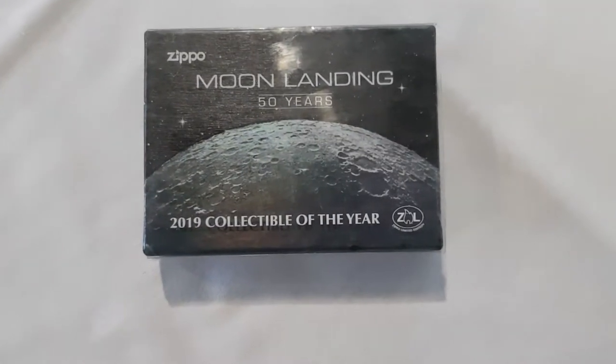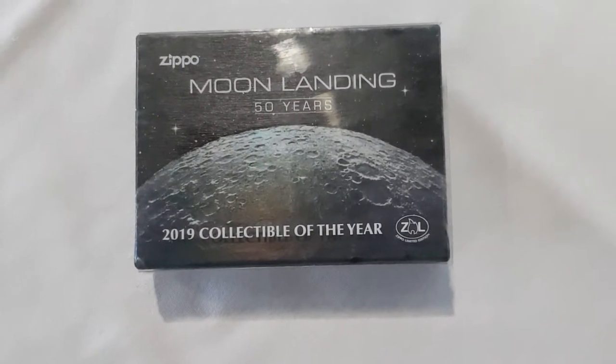Welcome to my review of the Zippo Moon Landing 2019 Collectible of the Year.